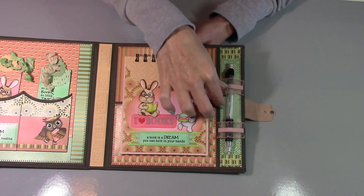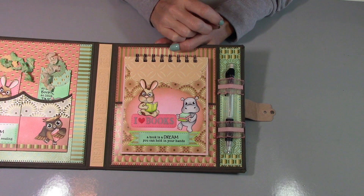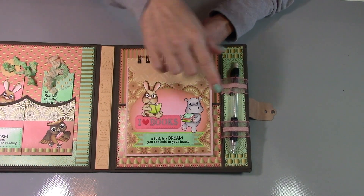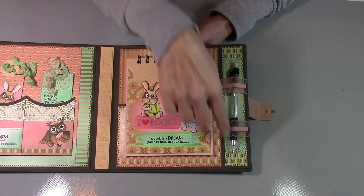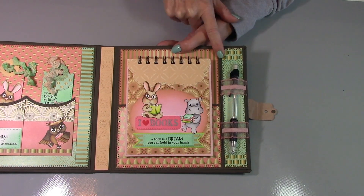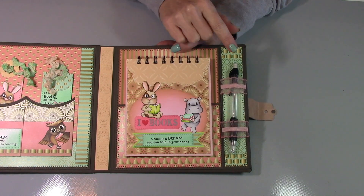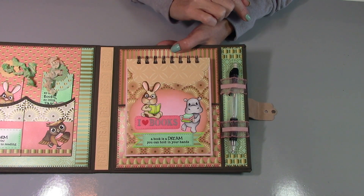The pen holder is just some elastic pink frilly ribbon. This is a separate piece, and in that planner video tutorial I cover how to do that — it's super simple. So let's take a look at the bookmarks next.